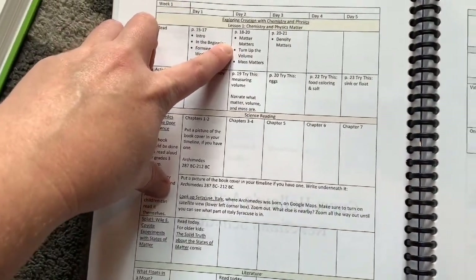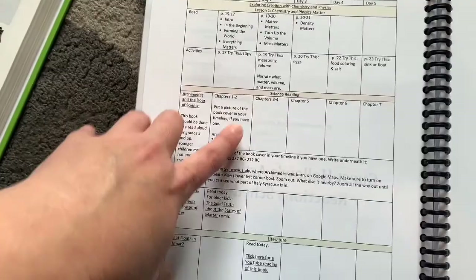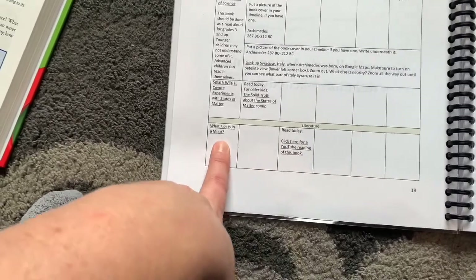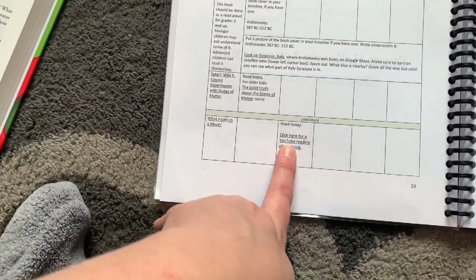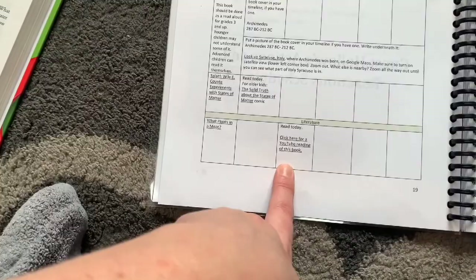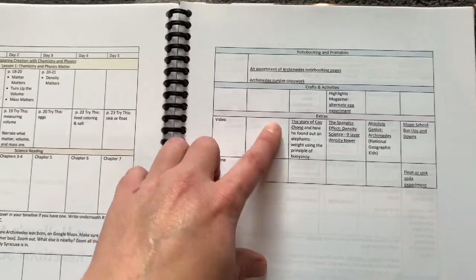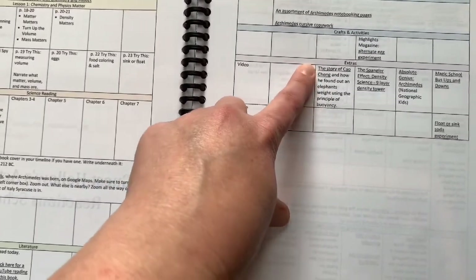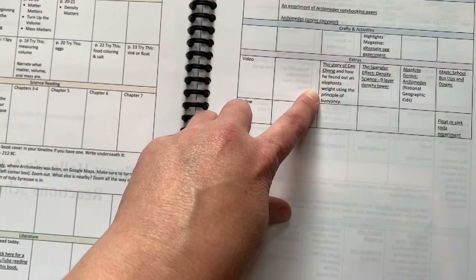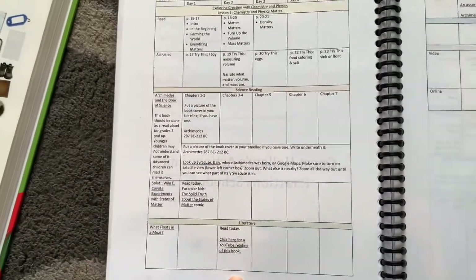On Day 2 you would read a few more pages in the science textbook, do an experiment, read chapters 3 to 4 in Archimedes, and then they have a literature suggestion — What Floats in a Moat — and you can click a link that leads directly to a YouTube read-aloud of this book. I chose not to get that book because I can just watch it online. They also have a clickable link where you can find out about how he discovered how elephants weigh things using the principle of buoyancy.